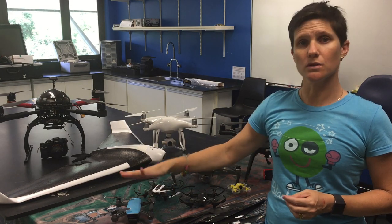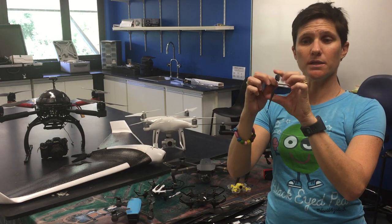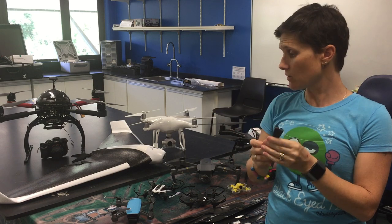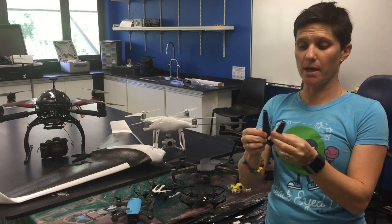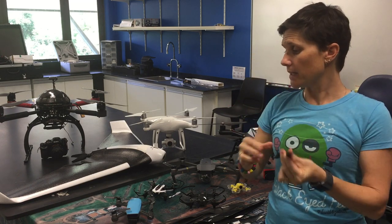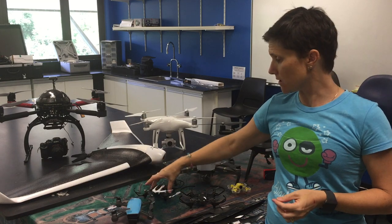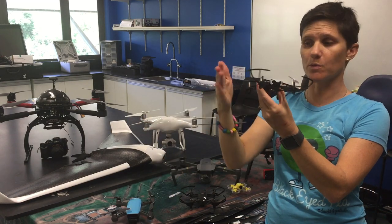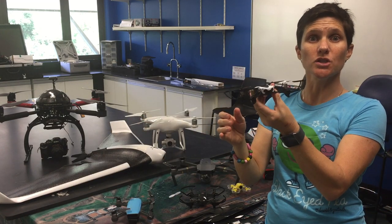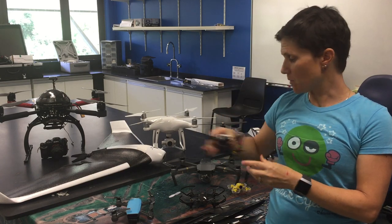If we step up to say the Spark or the Mavic, we have these folding propellers, which is great because it makes them nice and compact when we want to pack them away. But you can see already that the size of the propeller is getting much larger. It is possible to get propeller guards on some of these drones to reduce the chance of getting anything caught in those propellers.